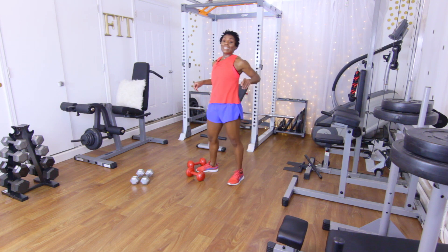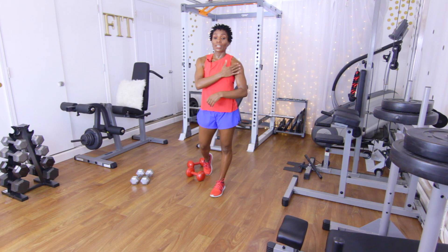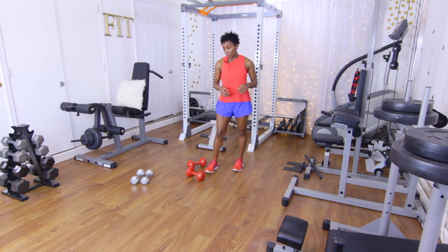Let's go ahead and shake it out. Next up: reverse grip Y presses. You're really going to feel it in the front delts and the side delts. Have those palms facing you and bring the hands out in a Y shape.